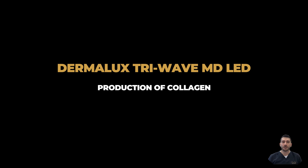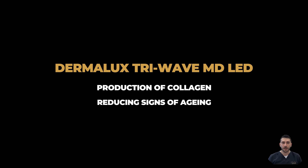following which the Dermalux TriWave MD LED Light Therapy is incorporated to promote the production of collagen within the skin, further reducing the visible signs of aging. It will leave your skin brighter, rejuvenated, and nourished.